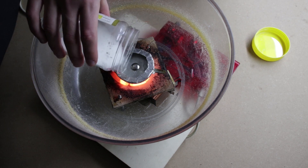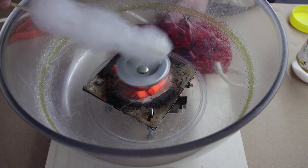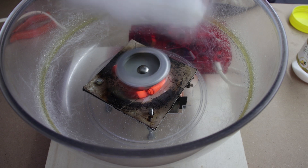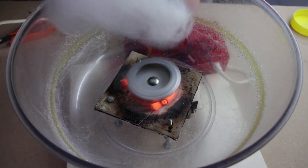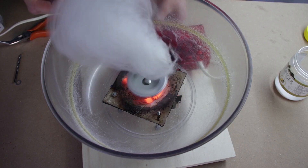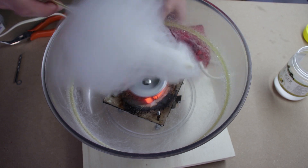Hi guys, in this video I'm going to try to make a cotton candy machine. The advantage of my device is that it uses only electricity, so we do not need a gas torch to heat the sugar. In this way we increase the time of use without having to change the gas canister, however it is more difficult to make the machine.